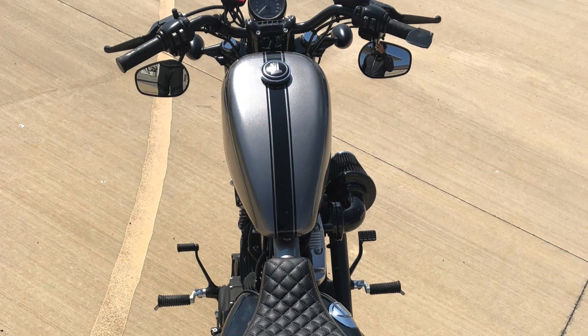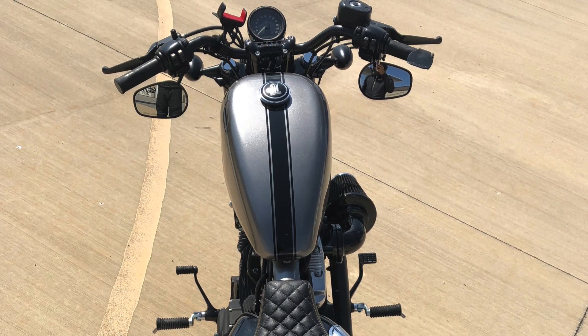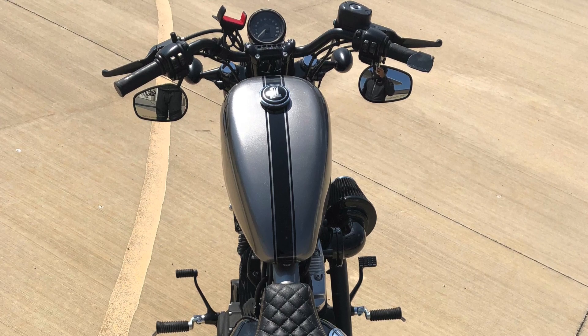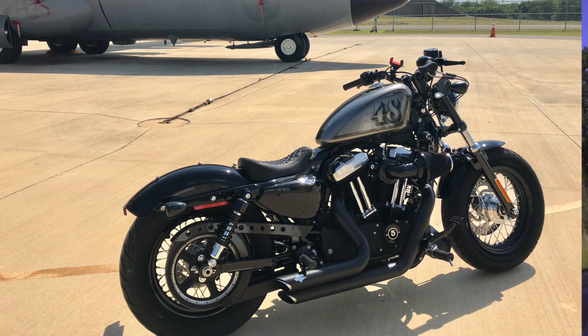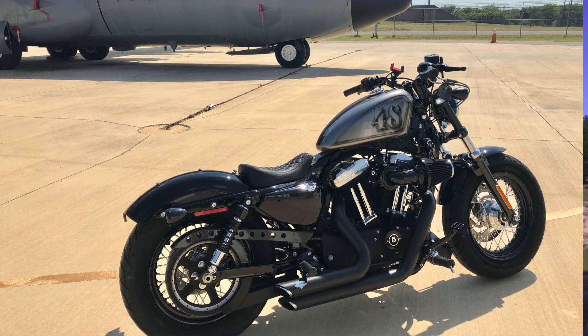I rode it today and it felt great. It's kind of awkward because the tank sits higher and the mirrors come really close to the tank, so I might be replacing or tweaking that so it looks better.